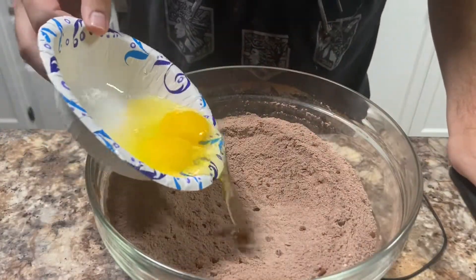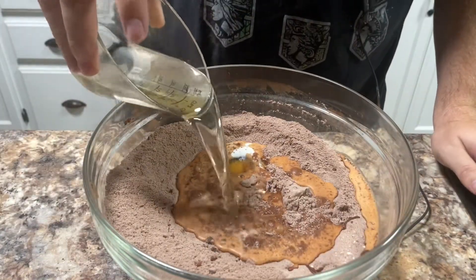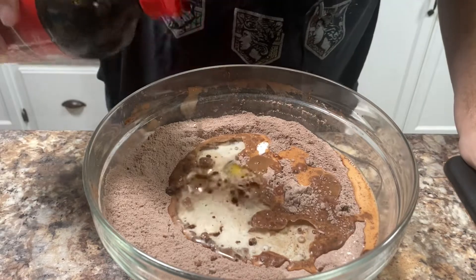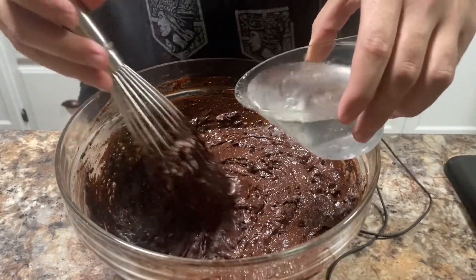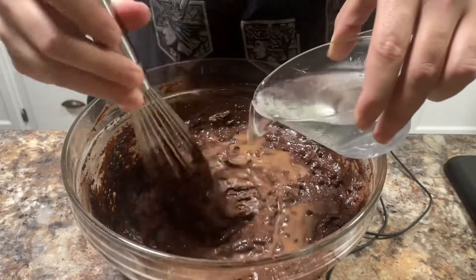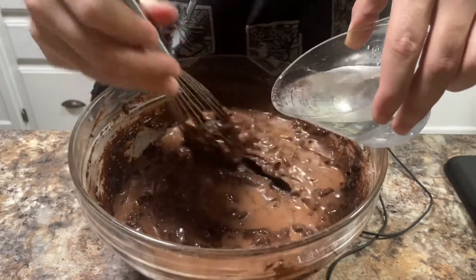After that's mixed in, we're going to add two eggs, one cup of milk, half a cup of oil — I'm using vegetable oil — and about two teaspoons of vanilla extract. Then you just want to mix all these ingredients together until they're combined. Then finally, add one cup of very hot water. I like to add a little bit at a time, just to make it easier to mix and it doesn't splash out of the bowl, and I do it as I'm mixing.